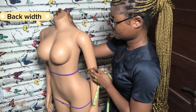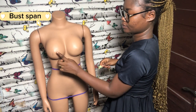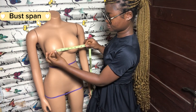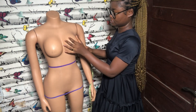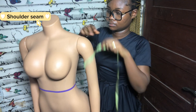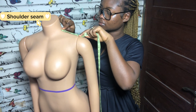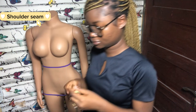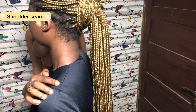The next measurement is the bust span, which is taken from one nipple to the other. After that, the shoulder seam is taken at whatever point your client is comfortable with their neckline passing through, to the shoulder point. For example, this neckline I'm wearing — the point where it sits to my shoulder point is the shoulder seam measurement.